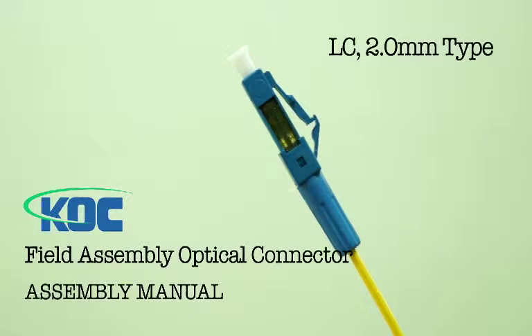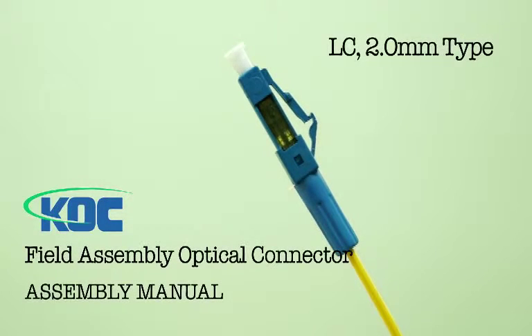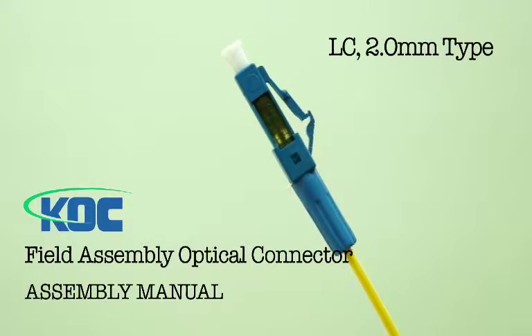Field assembly optical connector for LC 2.0 mm type by Korea Optron Corporation.